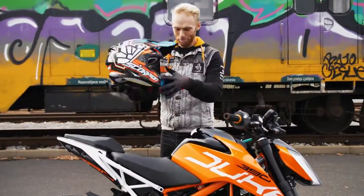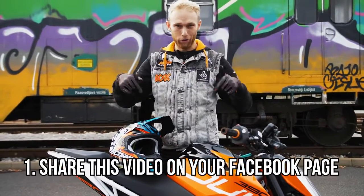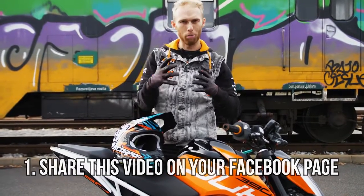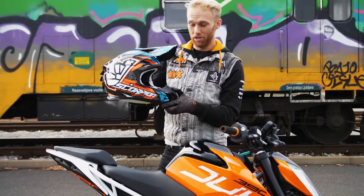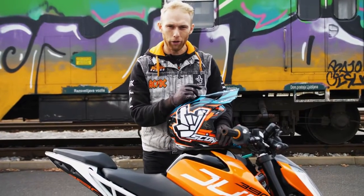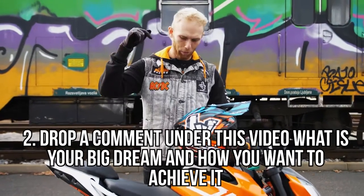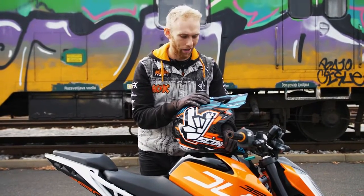Okay guys, giveaway time — two steps. First, you need to share this vlog on your Facebook page to support us so more people can see it. Second, this helmet is my third helmet and it was a big dream of mine to have my own replica helmet. So this time I'd like to hear your dreams and how you want to make them happen — drop them in the comments below and I'm gonna choose my favorite one. Good luck!